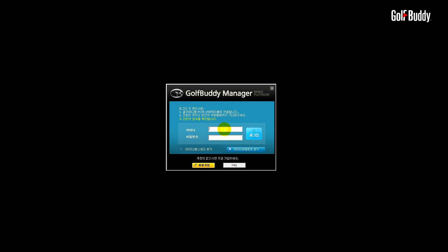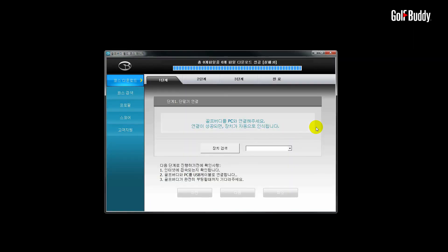Once your WTX has been recognized by your computer, double-click on the GB Manager icon to launch. You will see a login panel. Enter your user ID and password. Once you see the message saying Connection established, your unit has now been successfully registered.